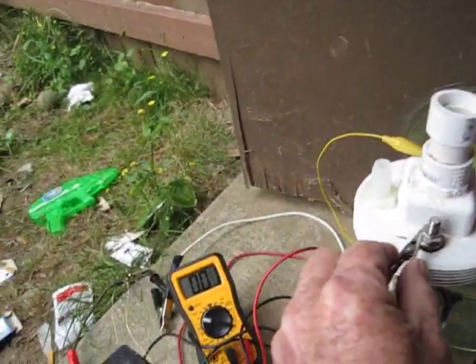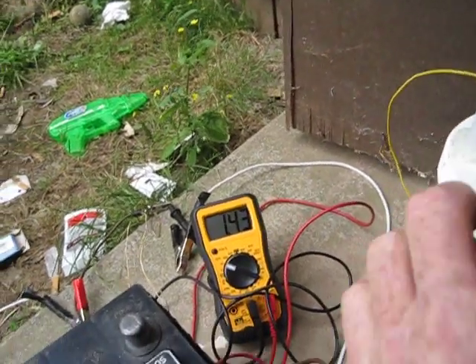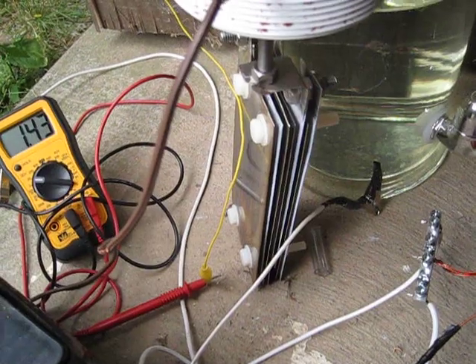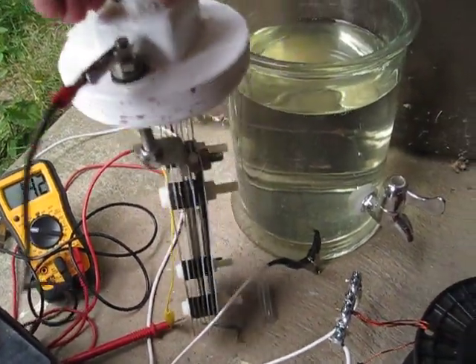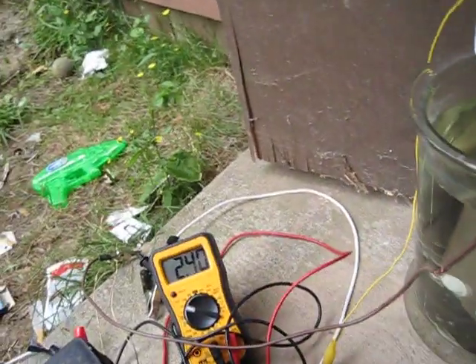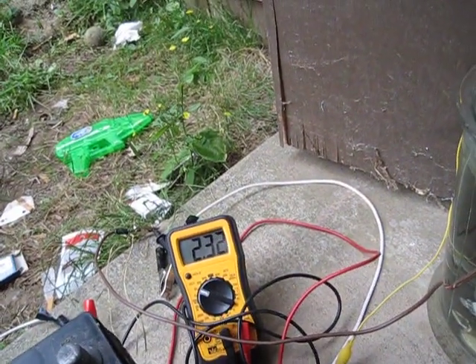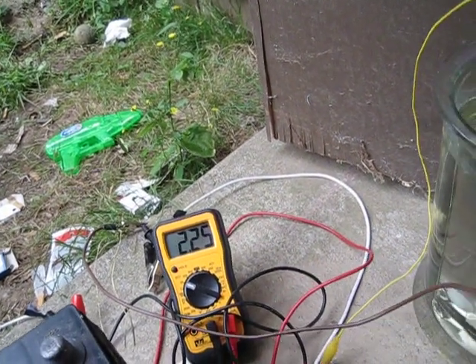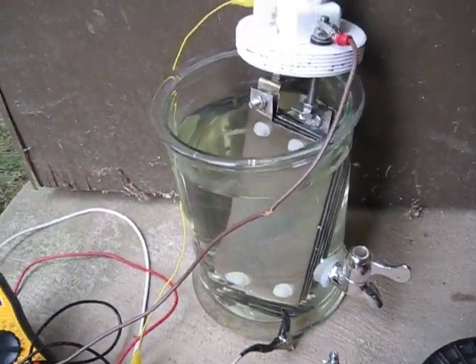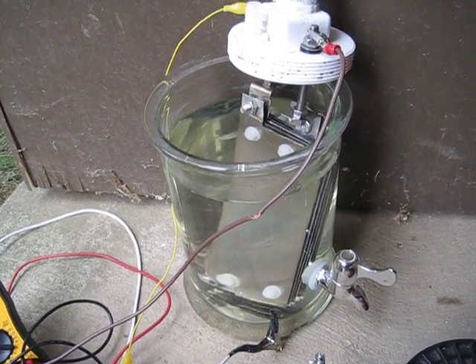Hook up to the positive, the negative. Right now I've got 1.43 in the cell and it's not even in the water. Now let's drop it down in the water and see if this comes up. See it? It's jumped up. So that's why we're thinking this holds a charge actually into the water itself.